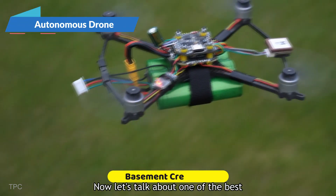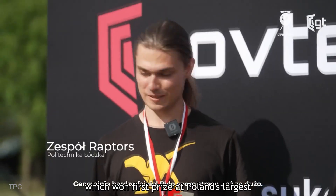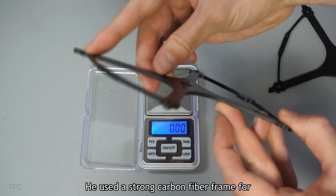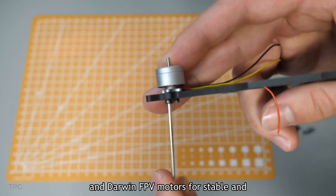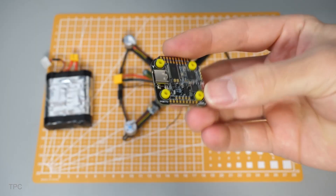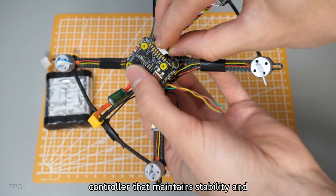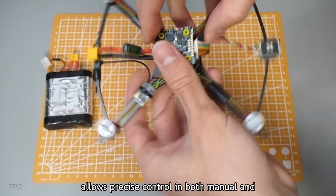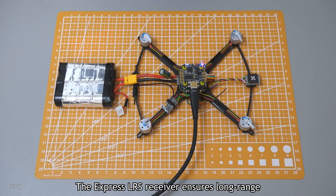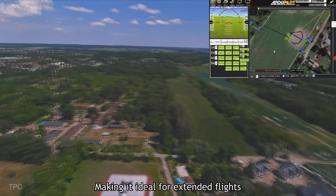Number 6. Now let's talk about one of the best builds — an autonomous drone built by Jakob, which won first prize at Poland's largest drone competition. He used a strong carbon fiber frame for durability, and Darwin FPV motors for stable, efficient propulsion. At the heart of the drone is a flight controller that maintains stability and allows precise control in both manual and autonomous modes. The ExpressLRS receiver ensures long-range communication with the controller, making it ideal for extended flights.